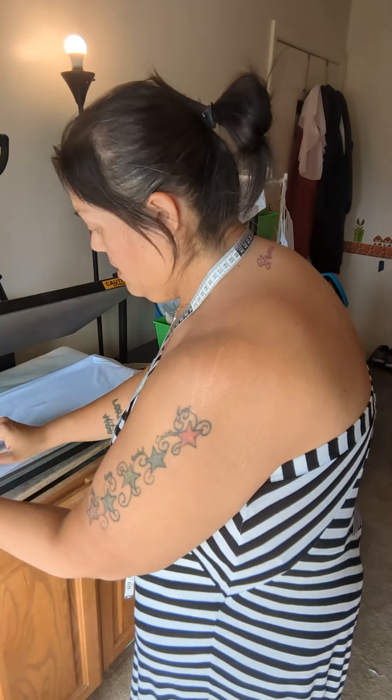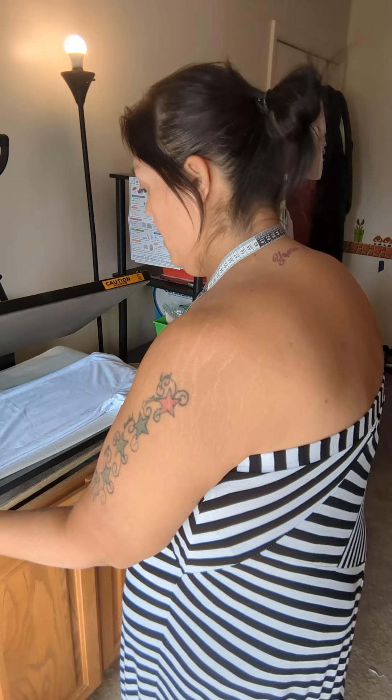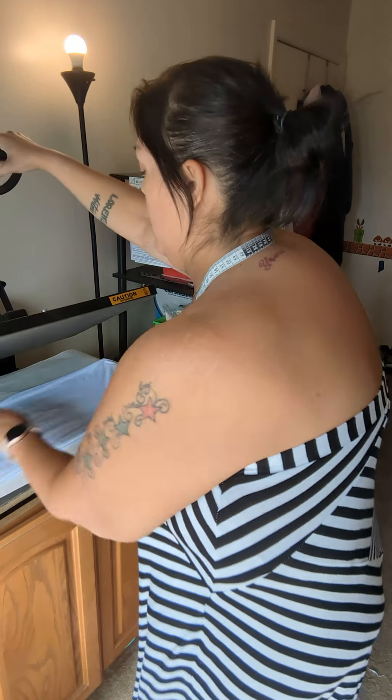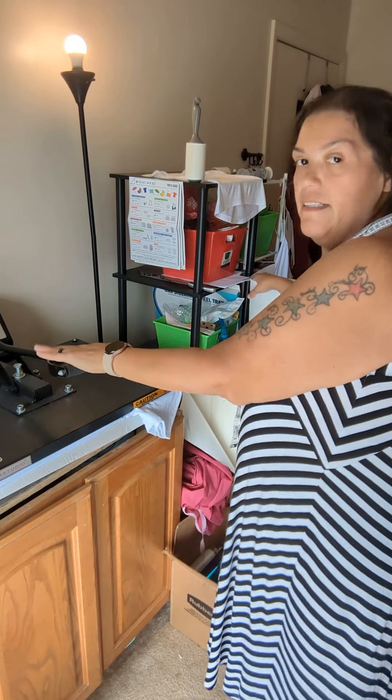I've already lint rolled this. I'll show you again. I just set it down.